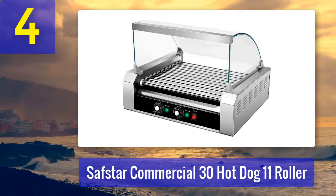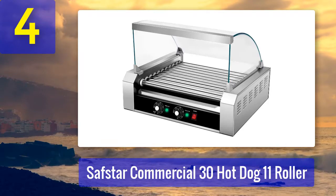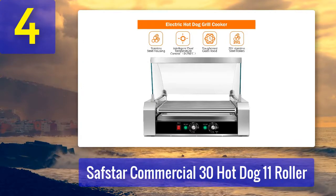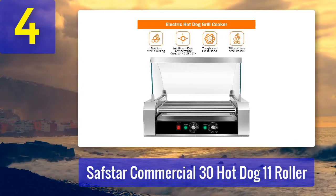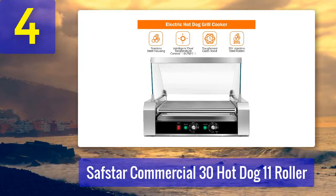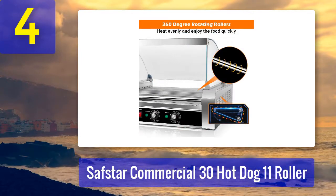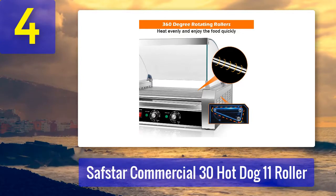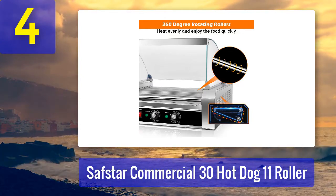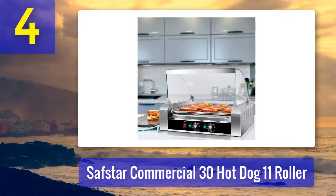Number 4: The Safstar Commercial 30 Hot Dog 11 Roller is designed for commercial premises. It comes with 11 premium grade nonstick stainless steel rollers that rotate at 360 degrees to heat evenly, giving hot dogs the same color and texture. It cooks 30 hot dogs per batch and has two separate temperature control knobs for front and rear, cooking at a minimum of 250 degrees.